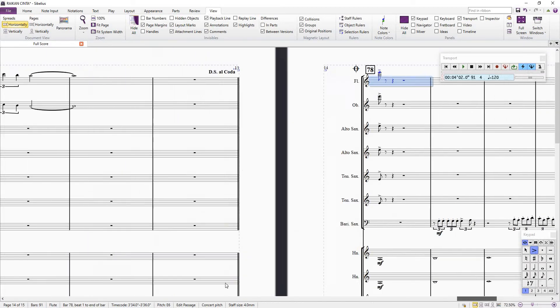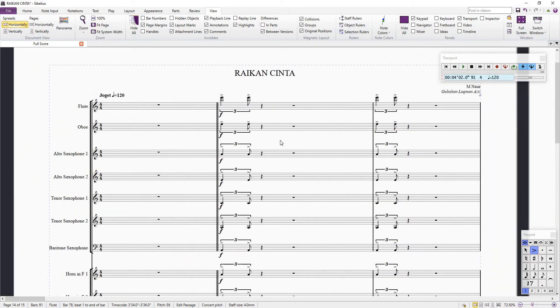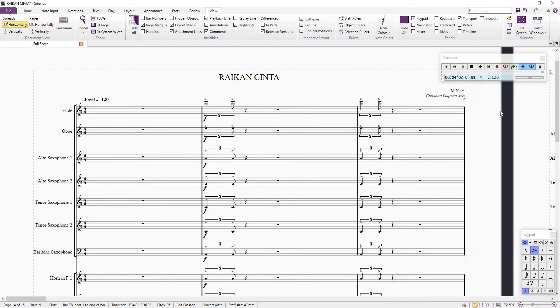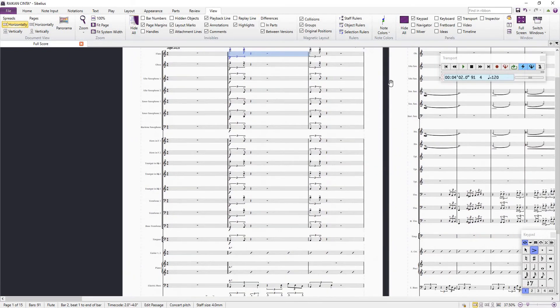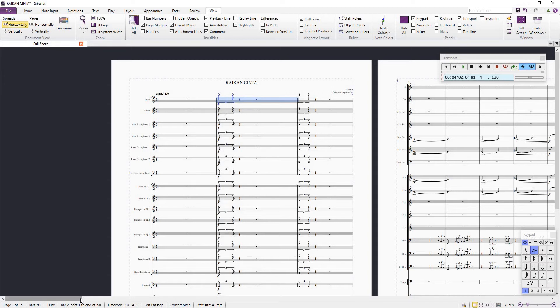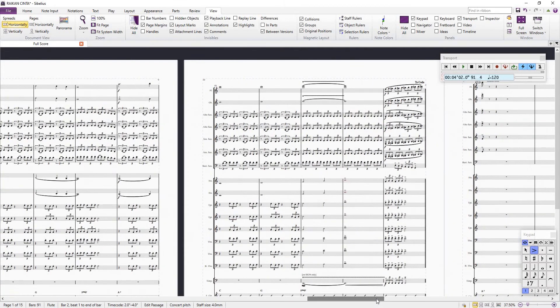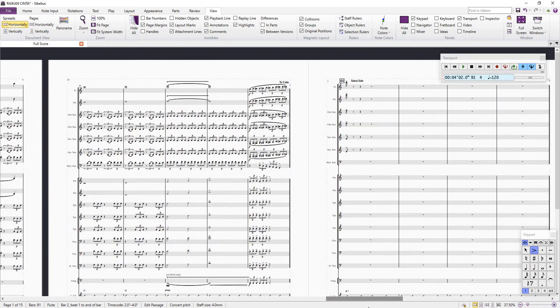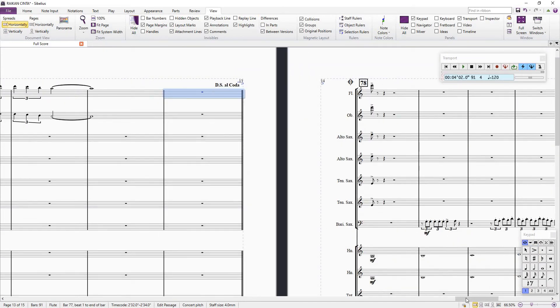If you haven't watched my video, you can look up in my channel. There is an M. Naseh video that I uploaded called Ra'inkan Cinta — this is the arrangement that is on that video, please watch it and share it. In this score there is a sign and coda. There is a sign here at bar 77.